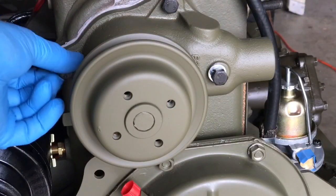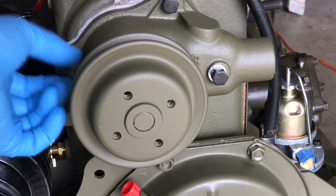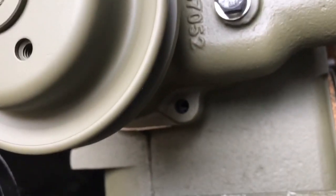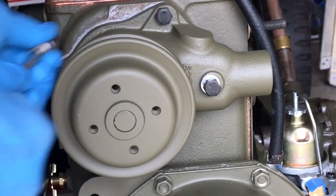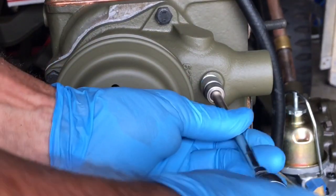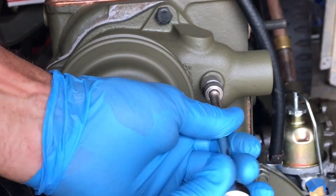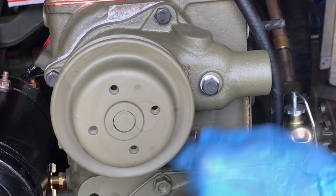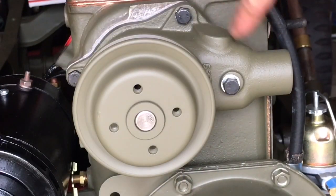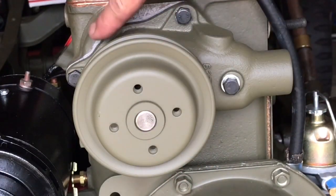I'll install the second of the short bolts and then I'll move the camera so I can show you the location of the last. It's underneath the pulley on the front side near the outlet. Using a socket and a ratchet, tighten the four bolts to pull the water pump to the water boss and seal the gasket between the two mating surfaces. After you've tightened these, go back through and torque all the bolts between 12 and 17 foot pounds. All four bolts are torqued evenly at 15 foot pounds.